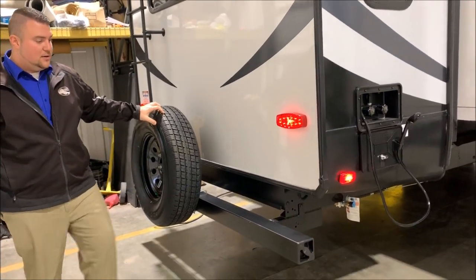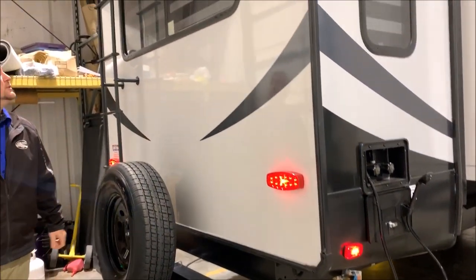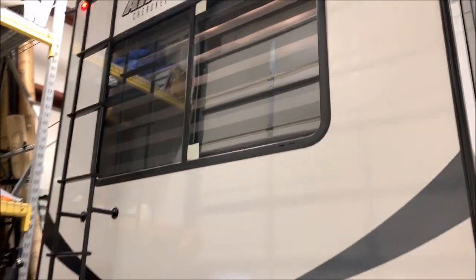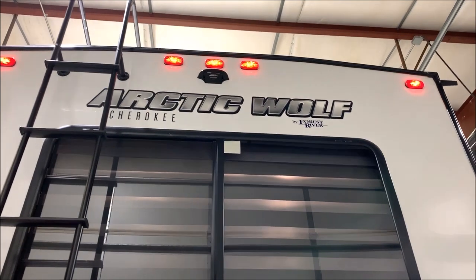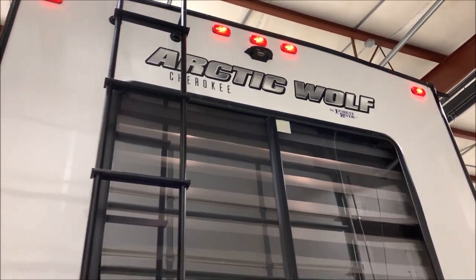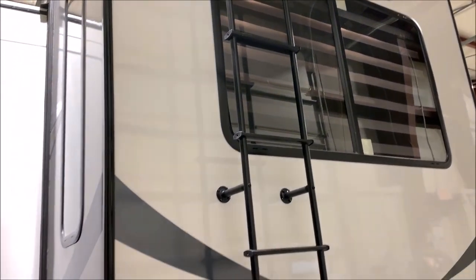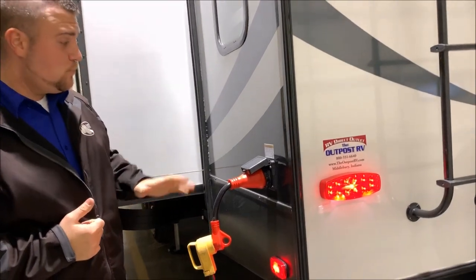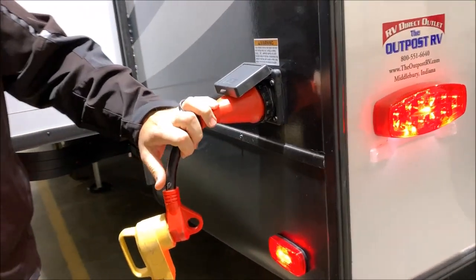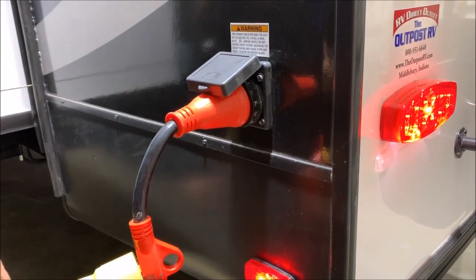We do have a spare tire back here, as well as the four-inch tube bumper where you would store your sewer hose. There's a roof ladder, and at the very top a little black box that is pre-wired for an observation camera — you can add one at any point and it will let you see behind you while going down the road or backing up. Here is your power cord: it is a 50-amp connection and comes with a 25-foot detachable power cord.